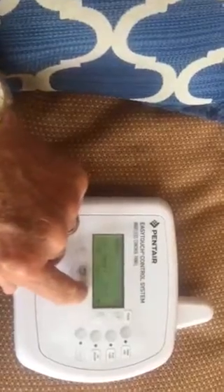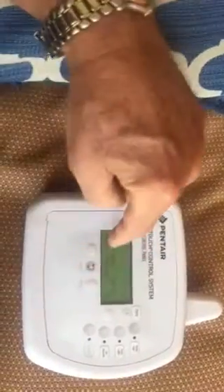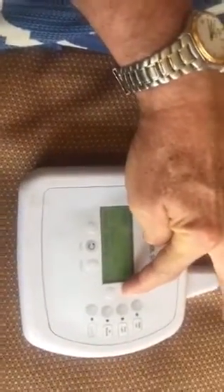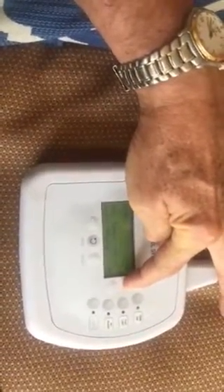Hit select again when it's on pool. You can see the temperature is at 59 degrees. Then hit the up button to move the temperature up and set it at 100.